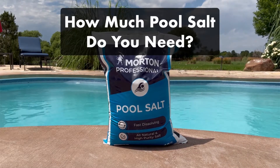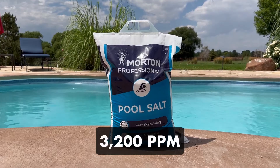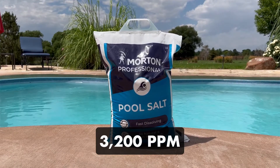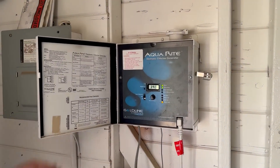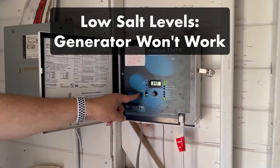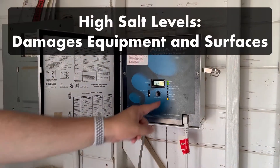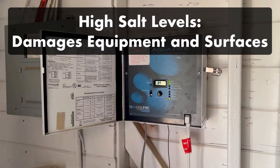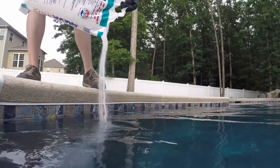How much salt do you need to add to a saltwater pool? Your salt level should be around 3,200 parts per million, and depending on the size of your pool, that can be a lot of bags of salt. Keeping your salt in range means keeping your water sanitized. If your salt levels drop too low, your saltwater generator won't work properly, but if they get too high, you risk damaging your pool's equipment and surfaces. Here's a quick guide on figuring out the right amount of salt to add to your pool.